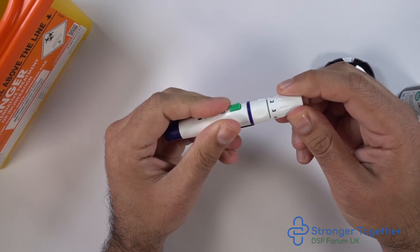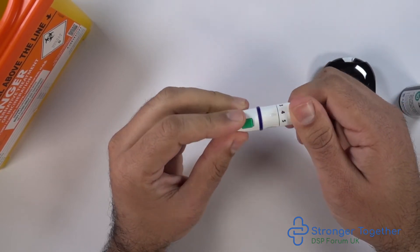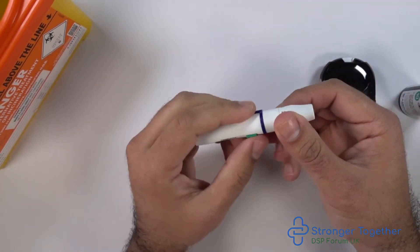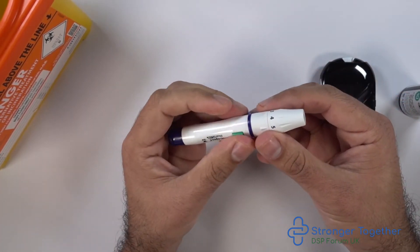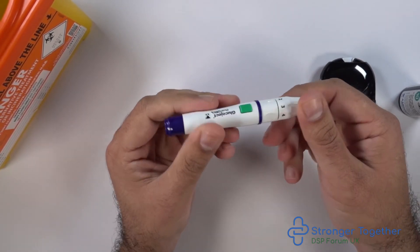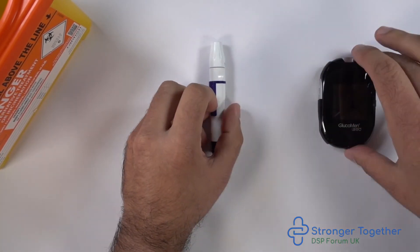We then set the depth of penetration. As you can see there are numbers on the end. You can load your device by pulling back the navy blue plunger on the back of the device. When we press the green button you can hear the discharge of the device. In this instance we've set the depth of penetration to number two.